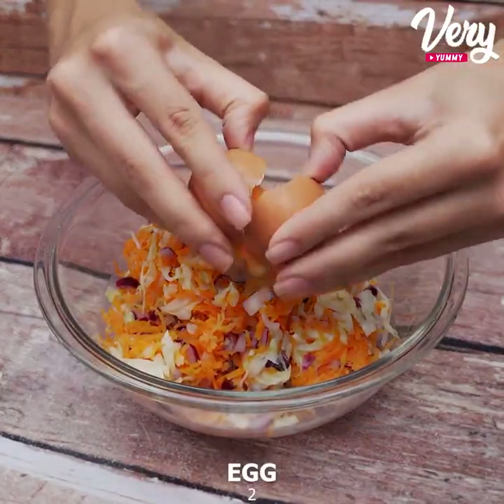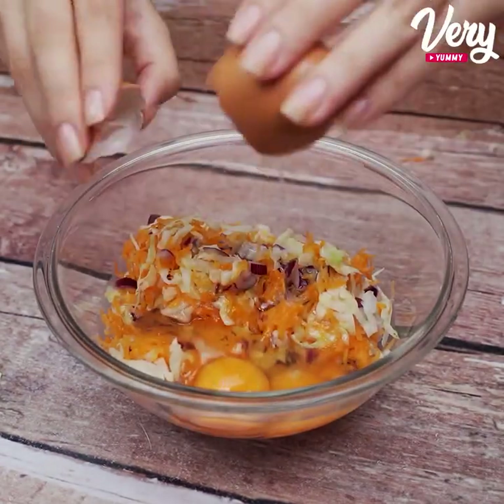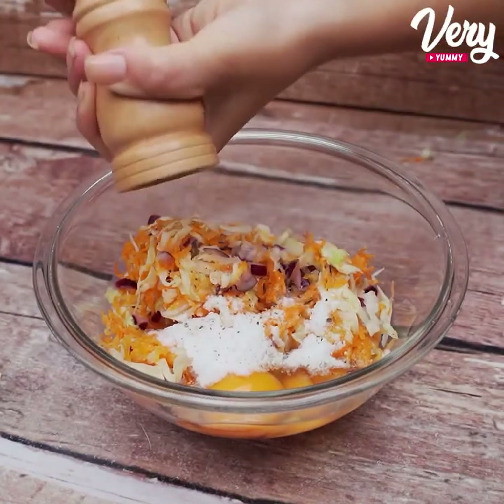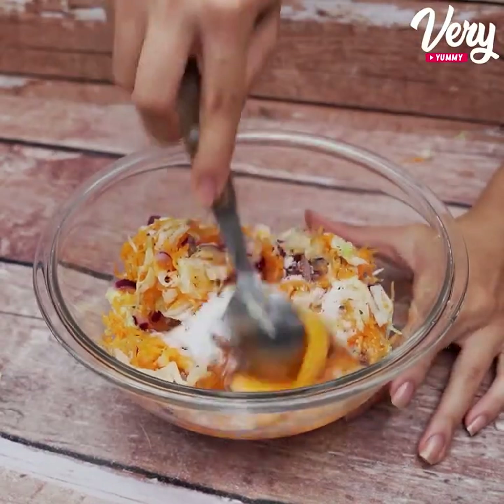Let's break 2 eggs. Season with salt to taste and black pepper to taste. And now just mix it really well.